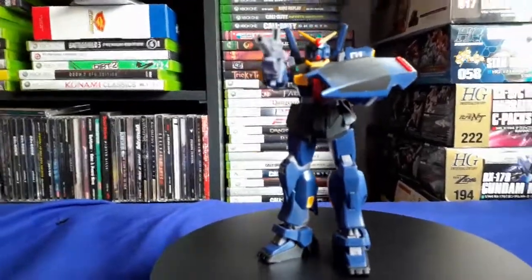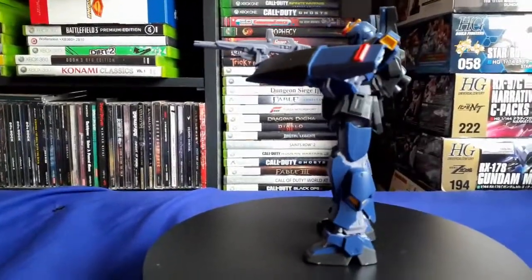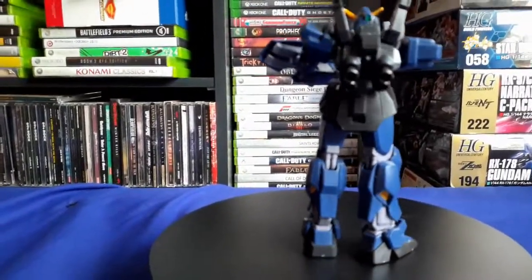He does have a little bit of decals — there's a number one on his shoulder — and I think he has a few more, but I didn't put all of them on. That's about it, really.